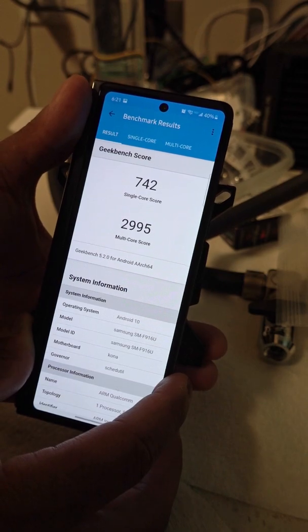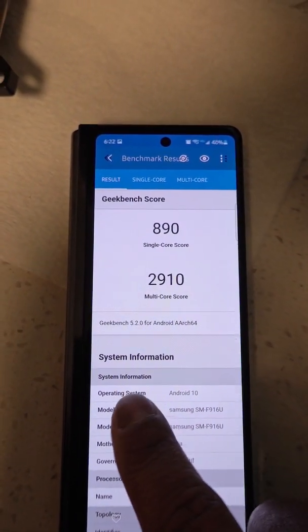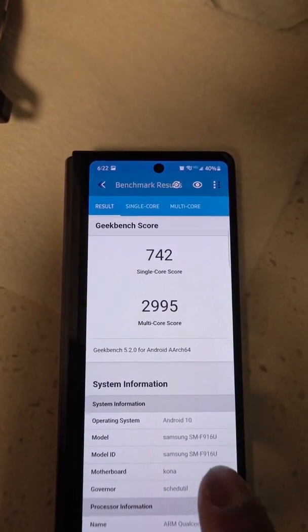And there we go. So in water cooling the Samsung Galaxy Z Fold 2, this was the baseline score, and this was the water cooled score. We lost some performance in single core, gained some in multi-core. And clearly this was the most scientific way to do this.